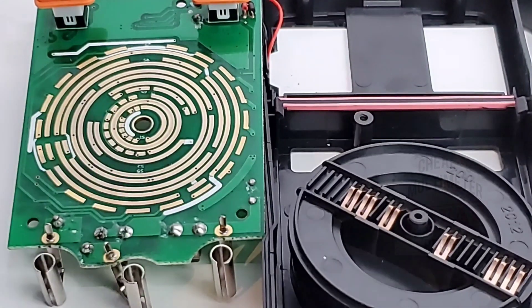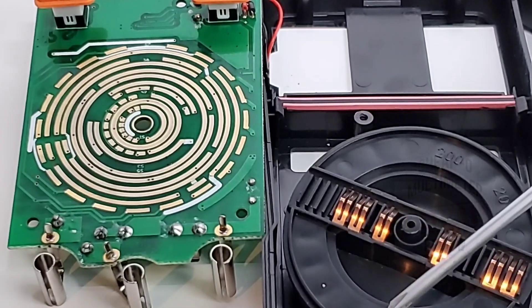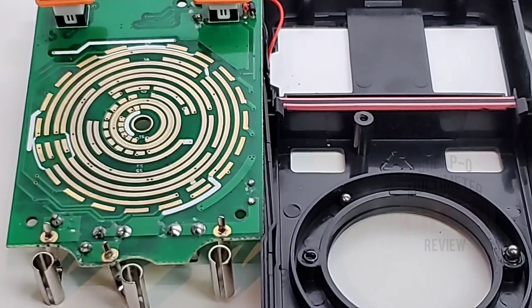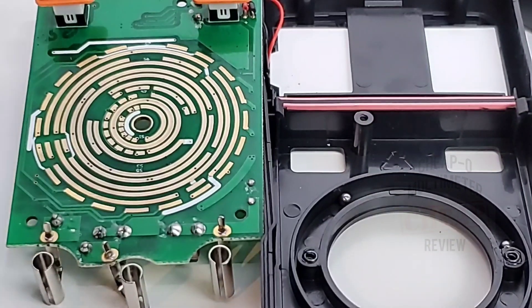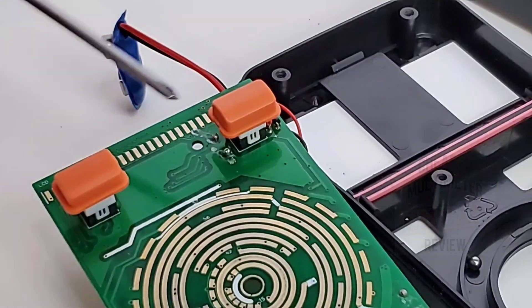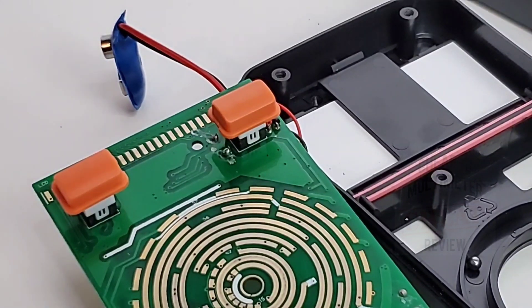The selector switch pads are nicely done, with a standard spring-and-ball mechanism — that will definitely help for long-term durability. There's a zebra strip for the display, and at the top we have two soft-touch buttons. Not much else going on, but all in all looking good.